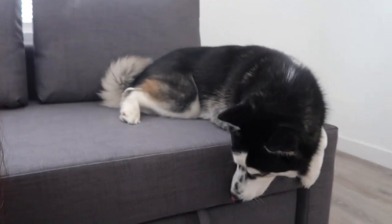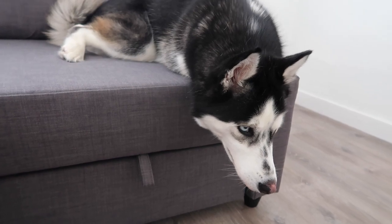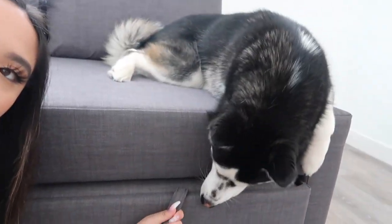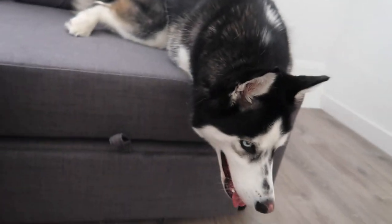So yeah, that is all for this video. Thank you so much for watching — don't forget to like, comment, and subscribe. See you in the next one. We got a new couch and Kyra loves it. Kyra, why are you at the edge though? And then this pulls out and it's like a bigger sofa bed. She's chilling.